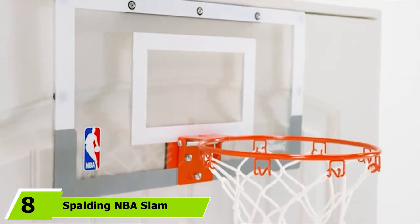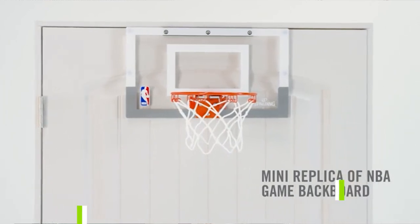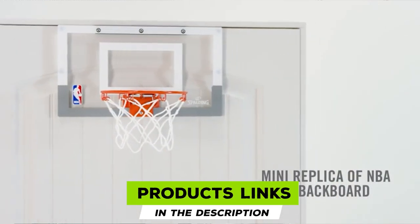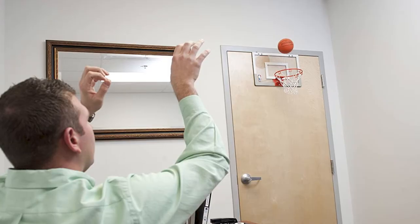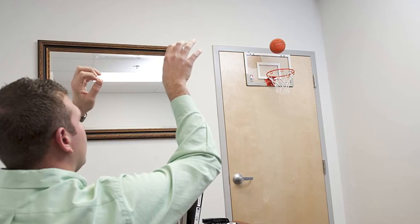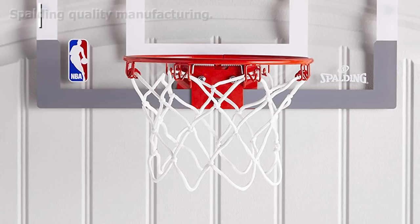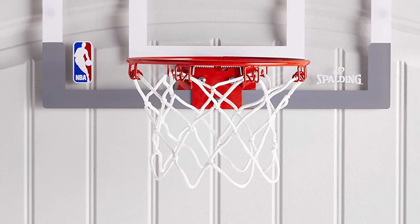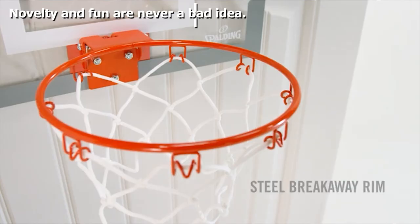Finally, the number eight position is dominated by the Spalding NBA Slam Jam Over the Door Mini Basketball Hoop. As a novelty product, this is top 10 material. The idea of an over-the-door mini hoop makes for a fun gift — you can shoot hoops from your desk when brainstorming or toss crumpled papers into it. Just don't expect to dunk on this one.